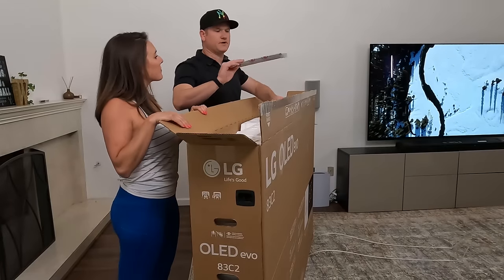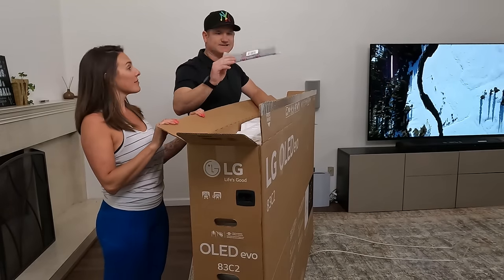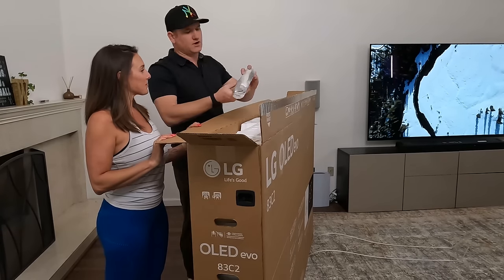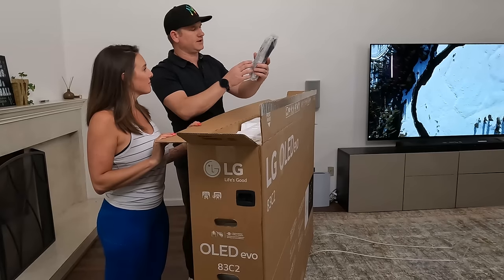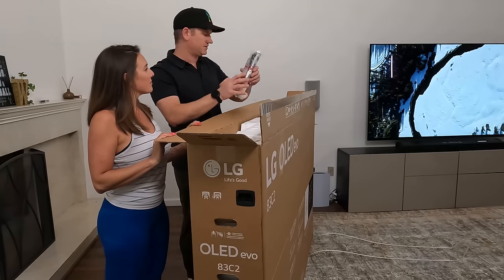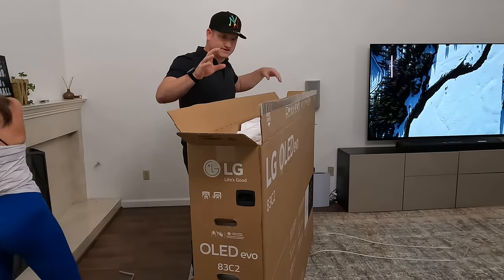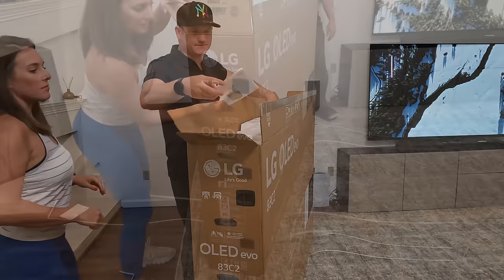Alright, so in the top all we really have is the piece of plastic that goes in the back of the TV stand and then the whole package of remote and screws and all the good stuff here. So we will show you this in just a minute but let's figure out how we're going to move this box, get the box out of the way.